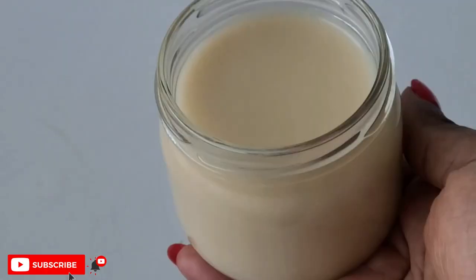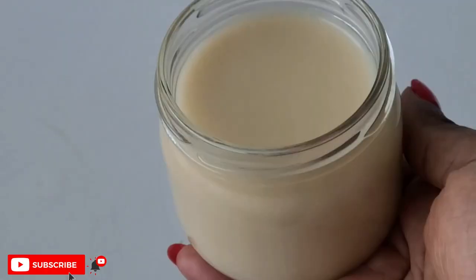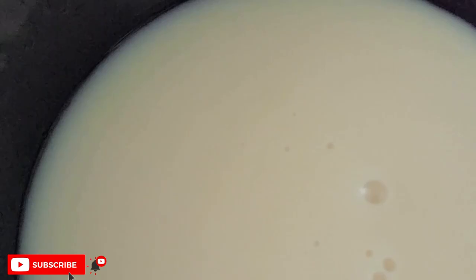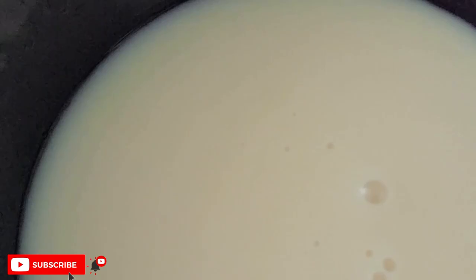Once you're done blending, it looks creamy and smooth — I'm so obsessed with this consistency. You can store it in a little jar and keep it in your refrigerator. I'm going to use the rest to treat my hair and my daughter's hair today. Look at the texture — it's so creamy and honestly so amazing.